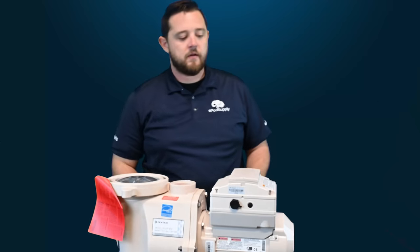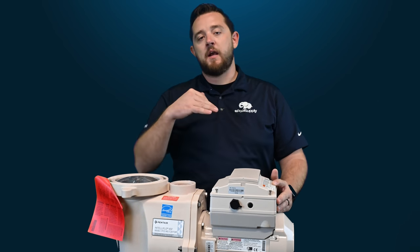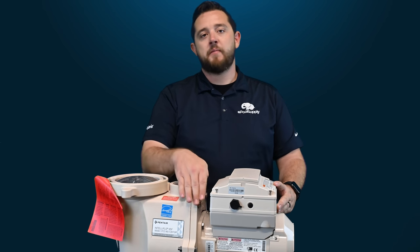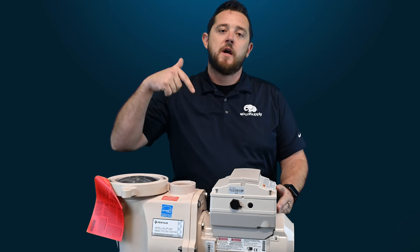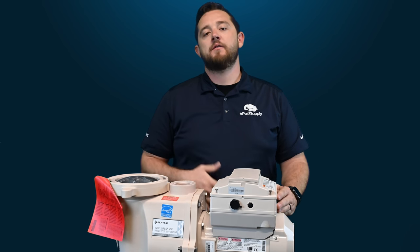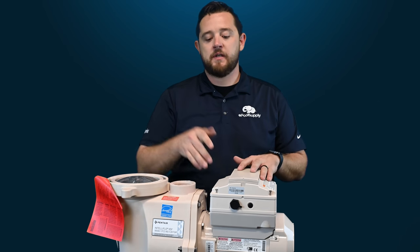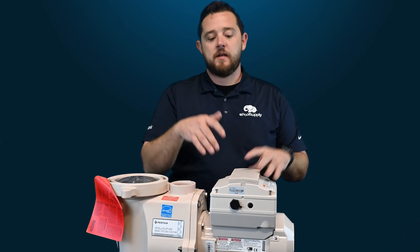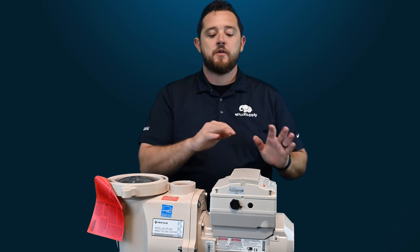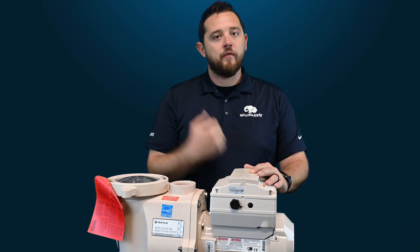Once you've got all four screws loosened — please note that I did use a hand screwdriver. You can use a power drill to back the screws out, but when it comes to actually installing them back into the pump, please do not use a power tool. The last thing you guys want to do is crack this and then have to replace it. If water can get into this, it's got full access to the actual wiring of your pump. So just make sure you guys are only hand tightening it — there's no need to over crank it.